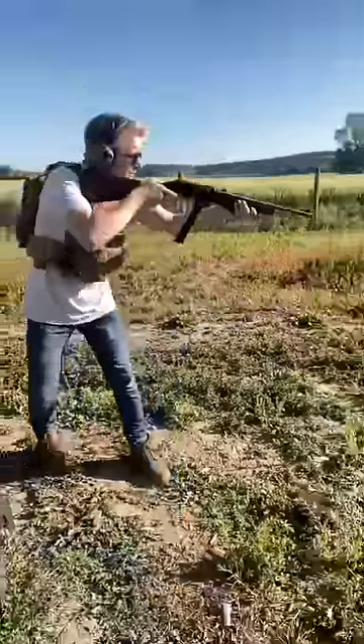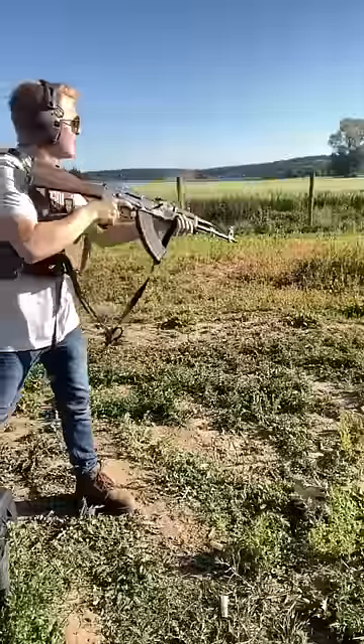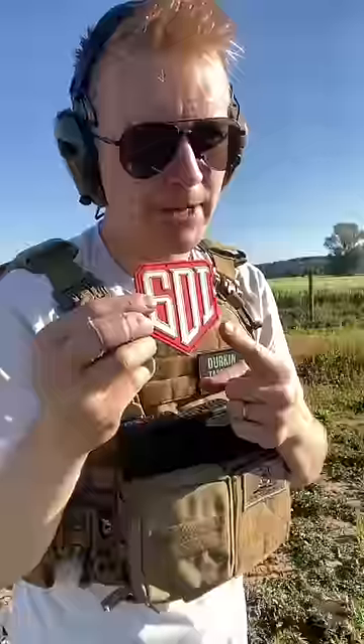9mm out of the Henry Homesteader — a solid smack from the 9mm. Now for the AK, let's go see those results. Thank you to Sonoran Desert Institute, an online school — I'll link in a pinned comment.